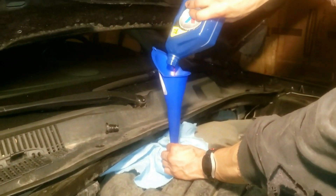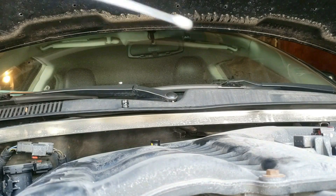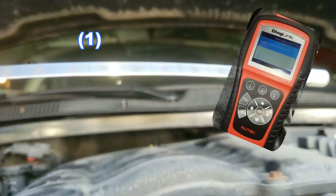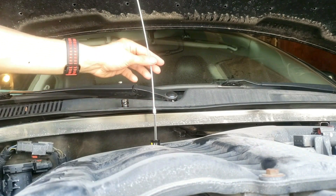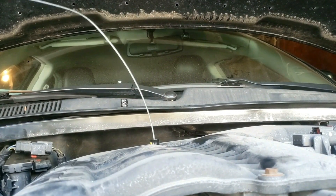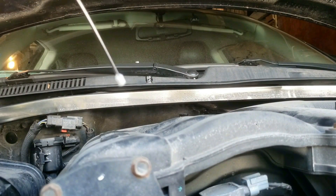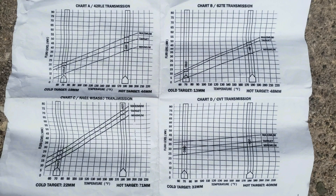Once you put some oil in, maybe wait 10 or 15 minutes for the oil to settle before you grab your dipstick. You'll see how to put the dipstick in now, and later I'll do it again with the car actually turned on. Remember, there are three things you need: the dipstick measurement tool, your code reader that displays the transmission temperature, and a chart. Put the dipstick in and eventually it'll hit the bottom of the pan — a portion will stick out and that's normal. Don't try to keep forcing it in. Pull it out and take a look at the reading.